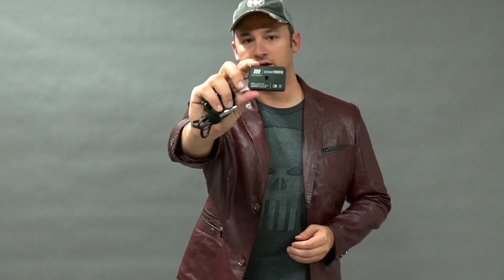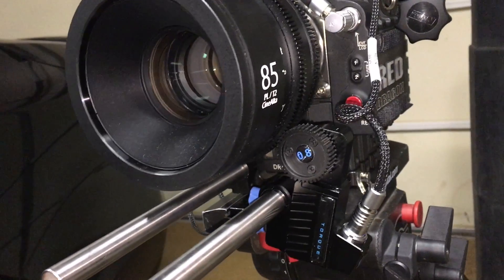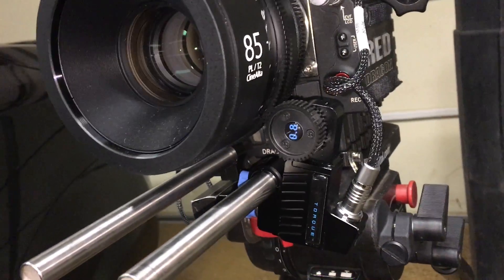Hey guys, so I was just on a shoot with my RedRock Micro Remote and I got the chance to use the new Power Dock, which allows you to use Canon LP-E6 batteries. The cool thing about the Micro Remote, aside from the obvious, is that it doesn't really take much power, so one of these LP-E6 batteries lasted my entire shoot, which was about six or seven hours.